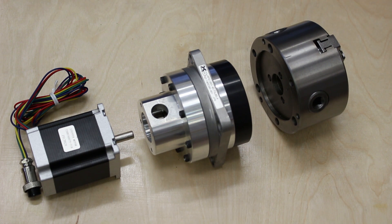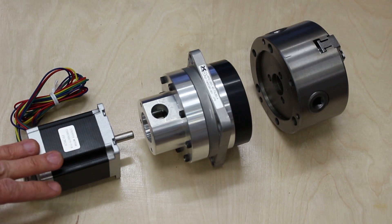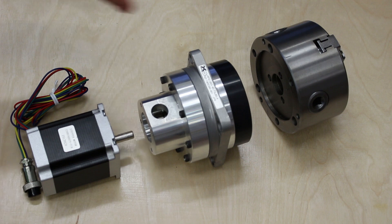These are the main mechanical components I'm going to use for the fourth axis. In the center I have the harmonic drive gearbox, I have a stepper motor, and I have a three-jaw chuck that I'm going to couple to the front of the harmonic drive. Mainly I just need to make the mechanical components to hook these together and make a box to put them in.